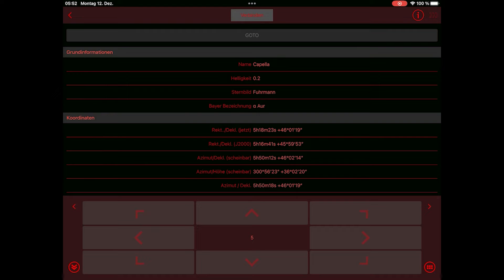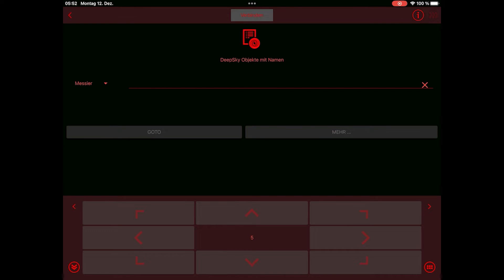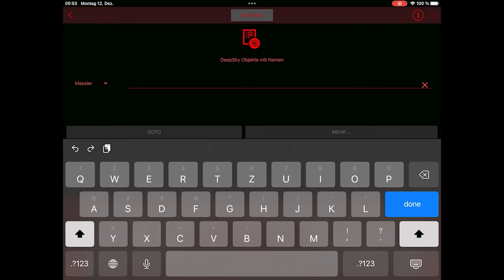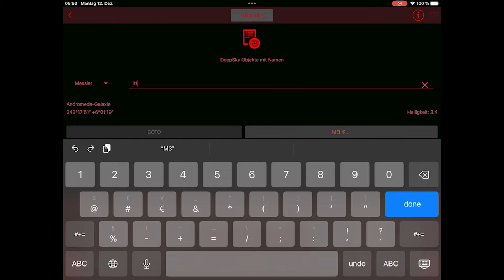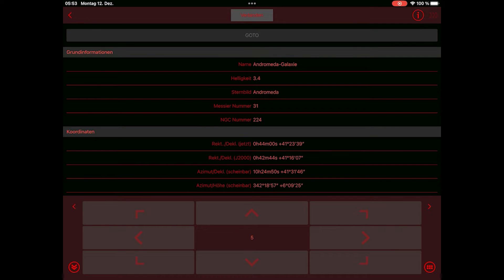With the app, you are able to move the mount directly using arrows, or with a GoTo command you choose your star, planet, or deep sky object and the mount will automatically go to it — of course only if you have a good polar alignment or your mount is one-, two-, or three-star aligned. More on that later.